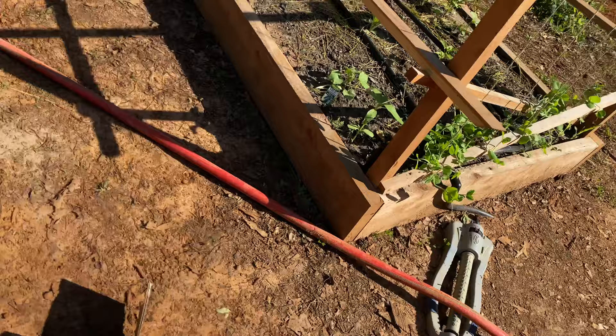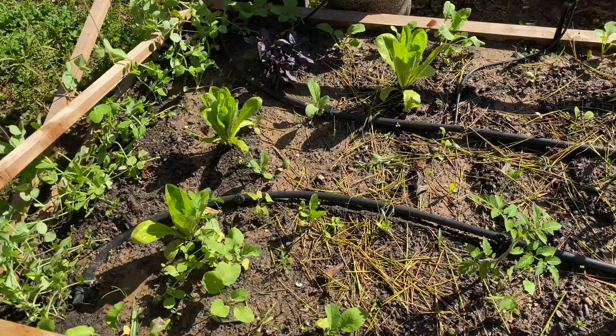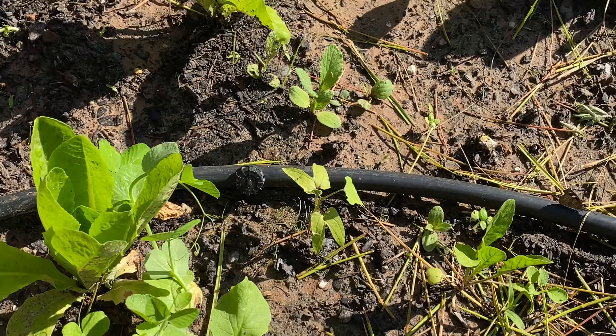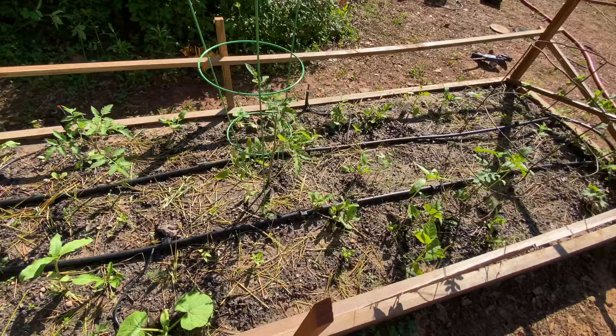Here's the irrigation system we are using — it goes all through the garden. It drips here and then there's a spray over here. It waters everything so we don't have to, in case we forget.